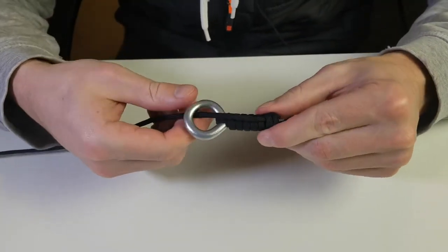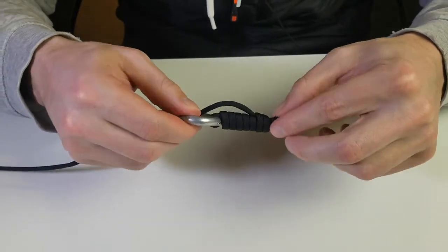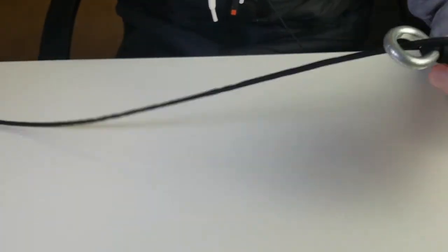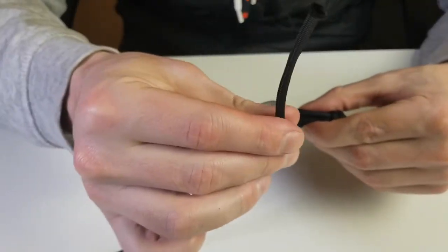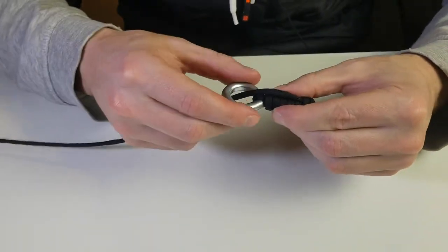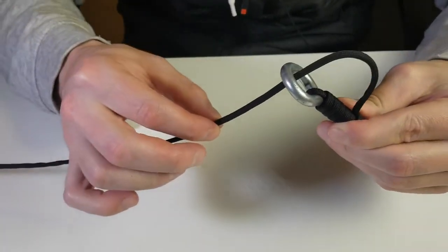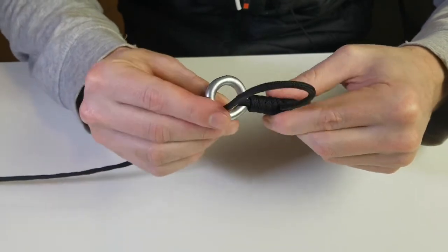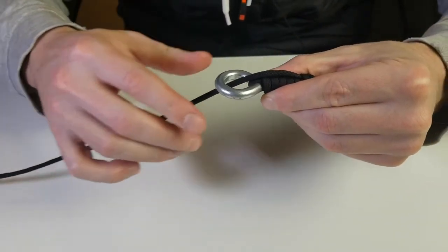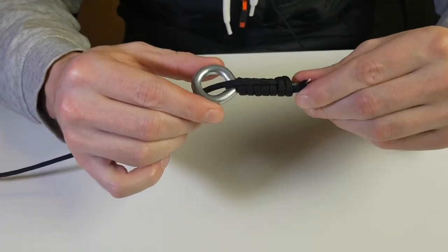Give it a good yank and you should have something that looks like that. If you have a tag end left, simply clip it. Then take your line and attach it to your main line, swivel, or whatever you're using. Take the loop, push it up, put your bait in the loop, and cinch it down — and there is the egg loop knot.